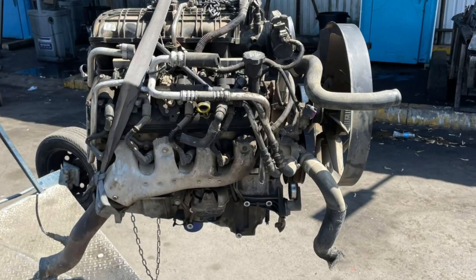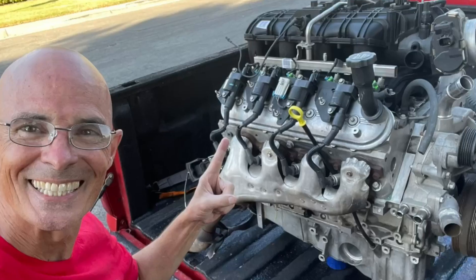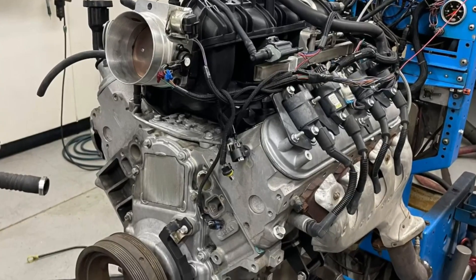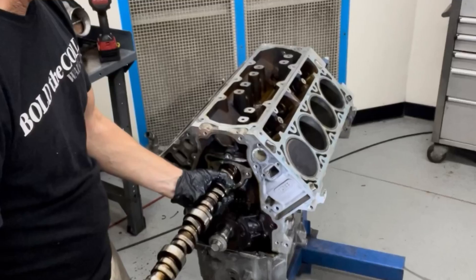It's always so exciting finding an aluminum motor at the wrecking yard. You clean it off, get it back to the shop, put it up on the dyno, and find out it doesn't work. Let's take it apart and find out why.